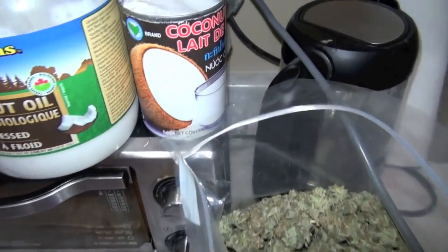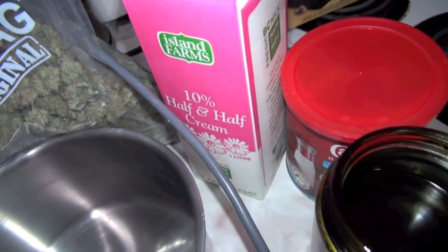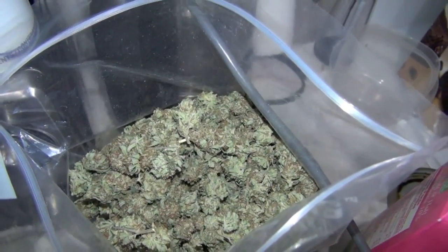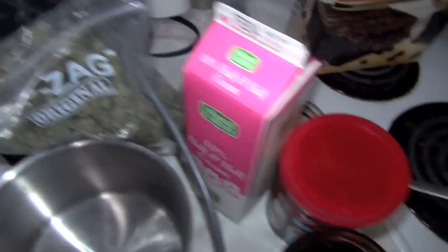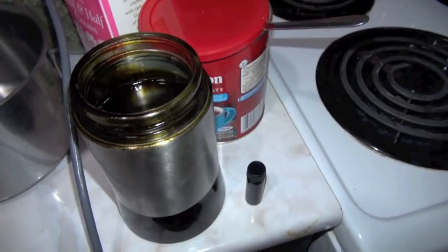Now we're going to smoke some nice kush. You can use some coconut oil or organic coconut milk, and if you don't have that you can use half-and-half cream — it's got lots of fat in it. If you don't want to use cannabis flower, it's recommended to get some nice extract. I've got some Rick Simpson oil here, looking very fine.